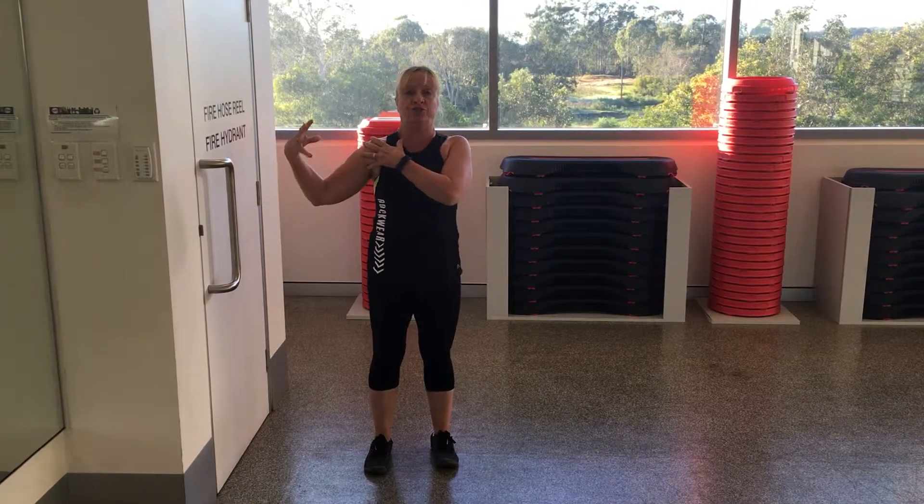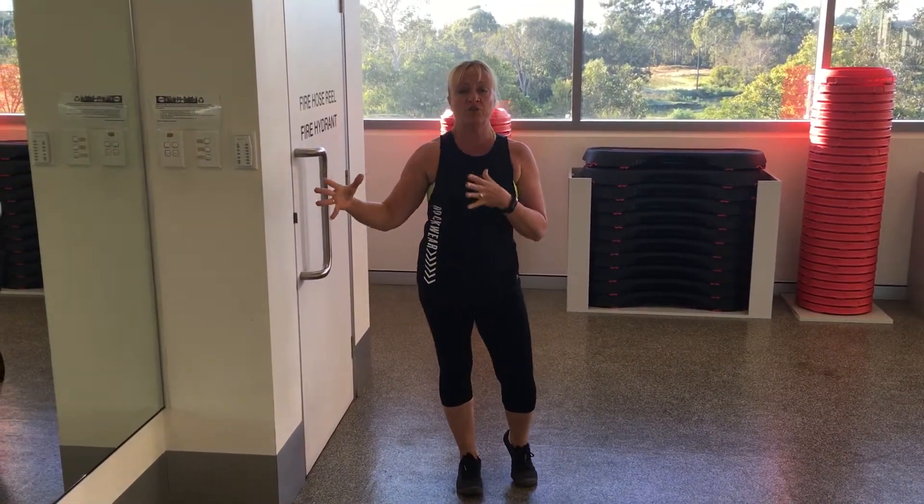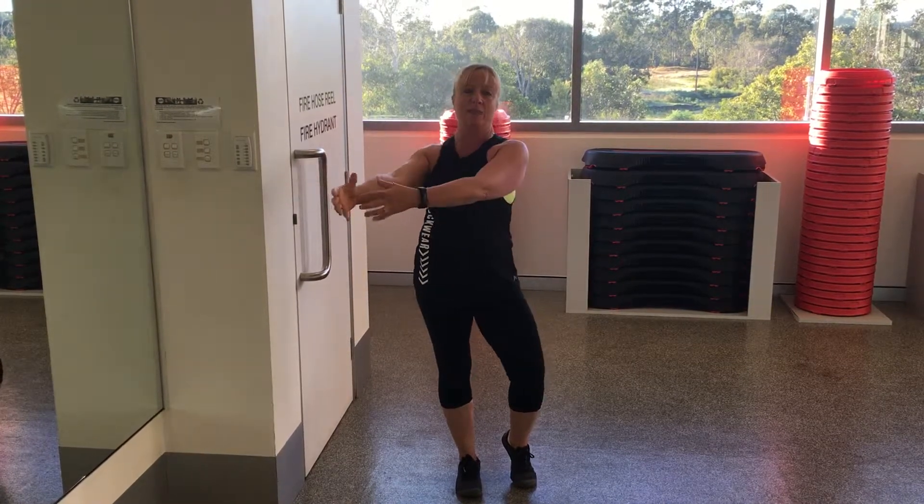Hey guys, today we're going to look at the shoulder. The shoulder has really good mobility but not such great stability. What we're going to do is start to release the deep and superficial arm lines to create some length throughout the shoulder and the arm itself.